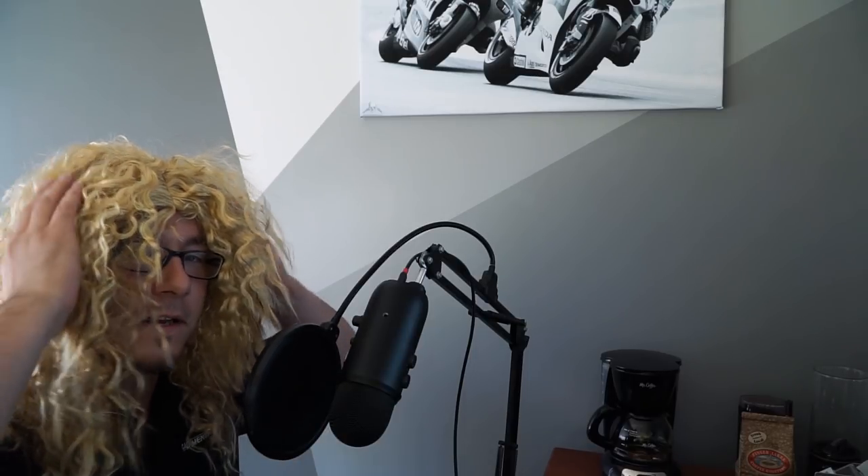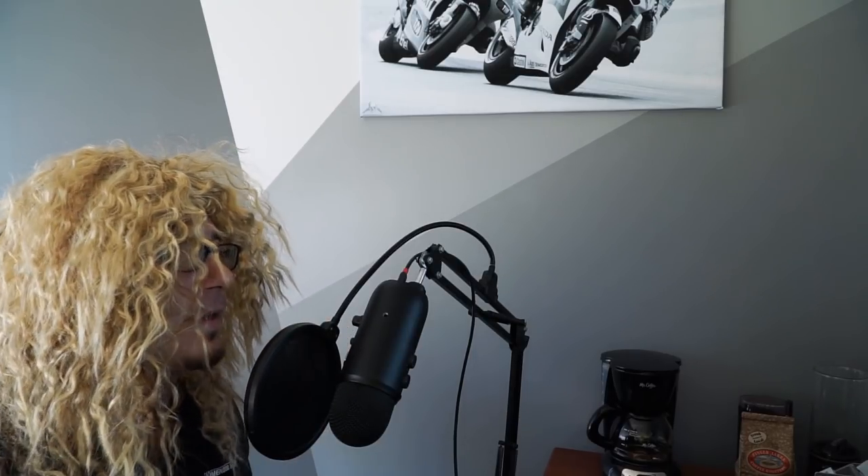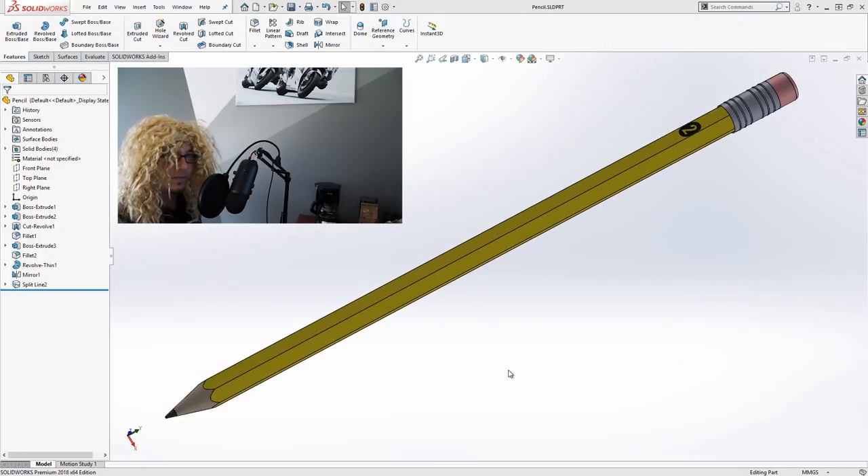You guys thought I'd be taking this off for the tutorial? I think I look good in it. I'm keeping it. Here's the model that we're going to be working with — the number two pencil. This model is up on the CAD Dimensions GrabCAD page; I'll put a link to it in the description. I'll also attach a PDF with some of the dimensions. The dimensions aren't really critical on this — it's just an exercise.